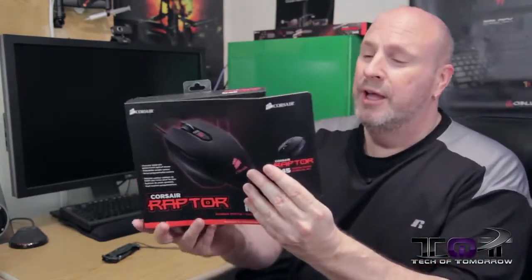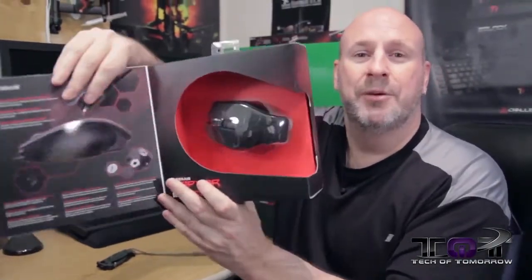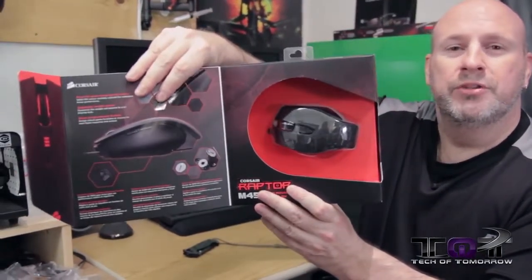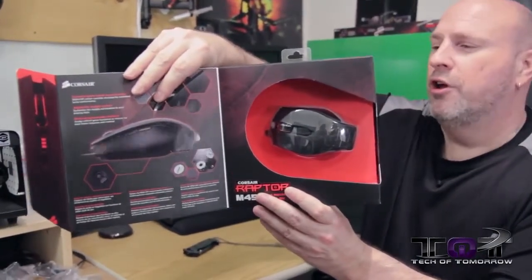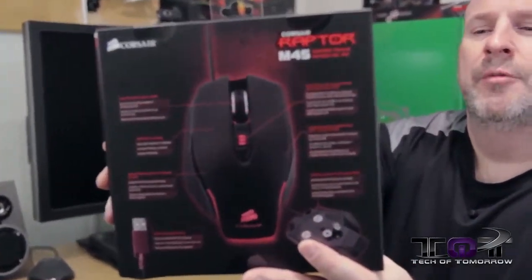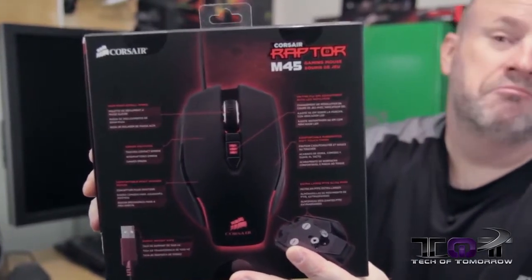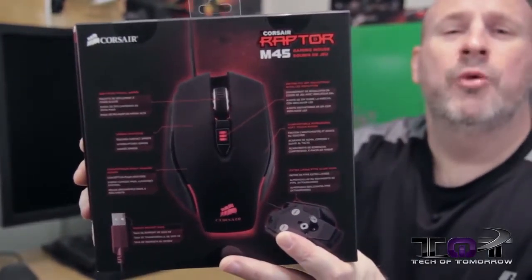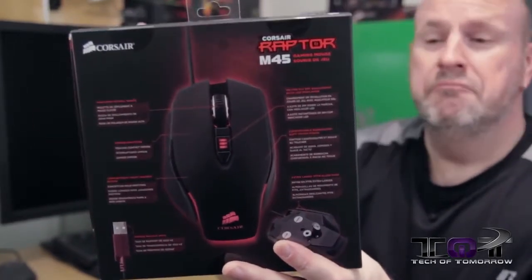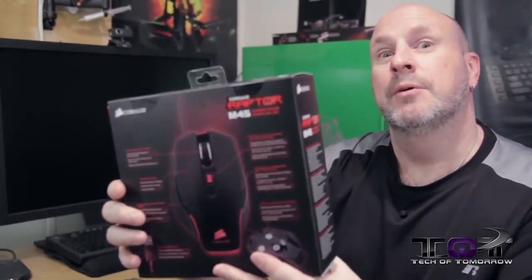So if you're looking for a nice gaming mouse, I think you're going to like this. Let me open the box up and show you guys. It's nice and simple. You can see all that design. The back says the Corsair Raptor M45 gaming mouse. The three major features are the 5,000 DPI adjustable sensor, and it also has a 1,000 MHz polling rate.